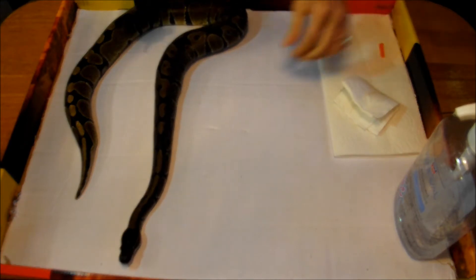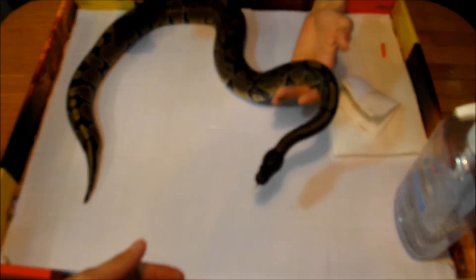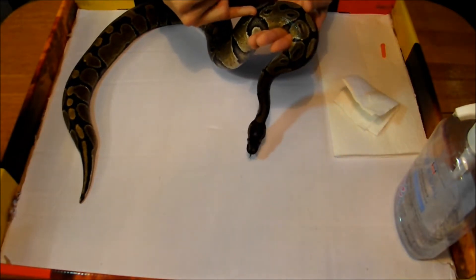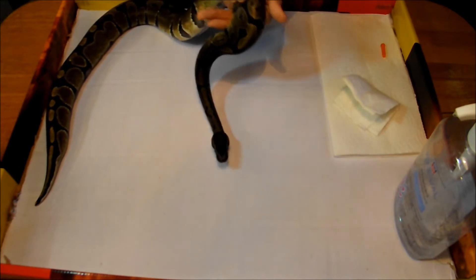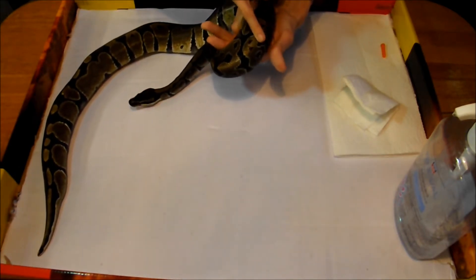We are going to be doing an intramuscular injection. There's subcutaneous and intramuscular. Subcutaneous, you want to just go underneath the skin, right underneath the scales. Intramuscular, we're going to be going right into the meat. You're going to want to make sure you don't hit the spine. You're going to want to feel before the lateral line and below the spine.